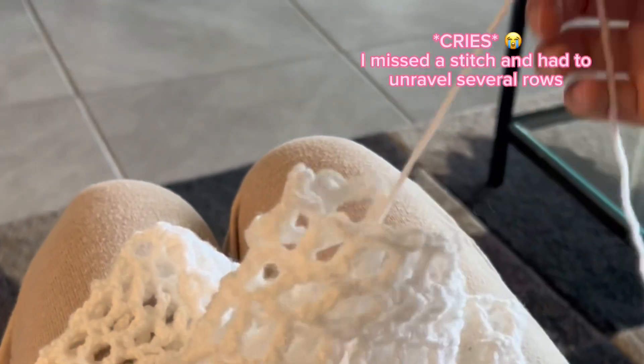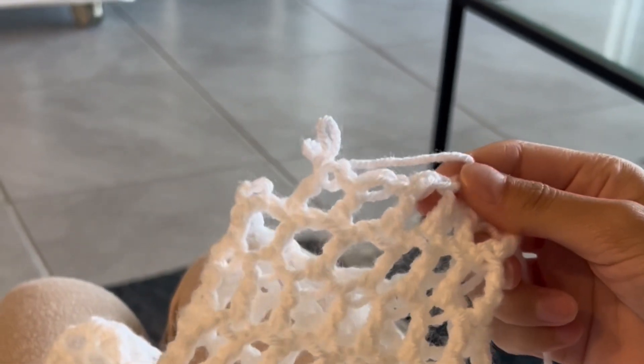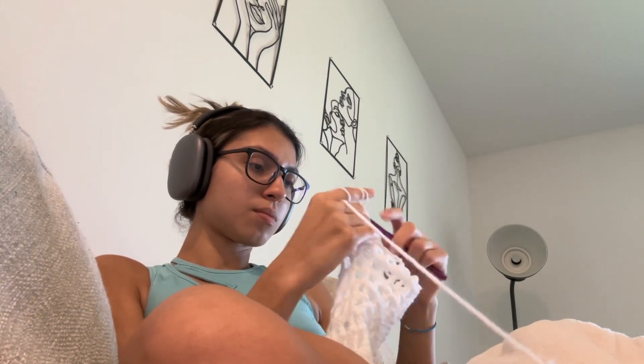As you can see here, I literally wanted to cry because I messed up a stitch and I didn't even realize it until late. I did the whole sleeve and had to restart — I literally wanted to cry.